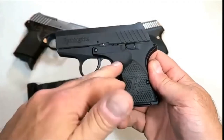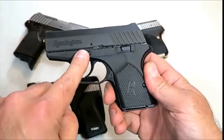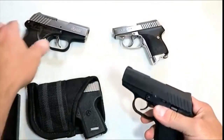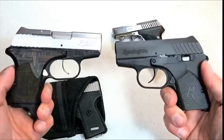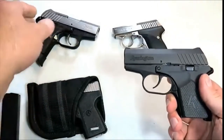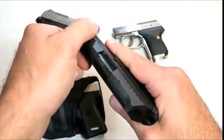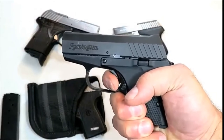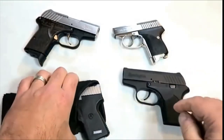Over here we've got a Remington RM 380 — this is a Rohrbaugh design. If you remember the Rohrbaugh 9, many people loved it. It's small and lightweight with an aluminum frame, holds six rounds in the mag. This is the flat base plate, and over here is the Executive model with some enhancements. It has an ambidextrous mag release, aluminum frame, a three-inch barrel, and a loaded weight of just 16 ounces with seven rounds. I've run a whole bunch of ammo through this gun and it feeds, fires, and ejects everything. Probably a 10-pound trigger pull, but made for pocket carry.